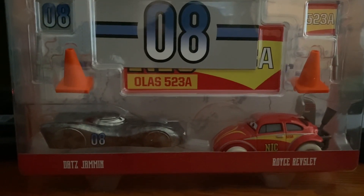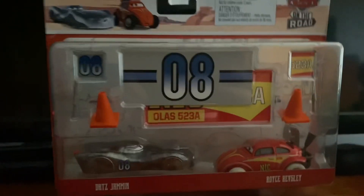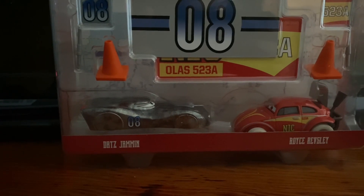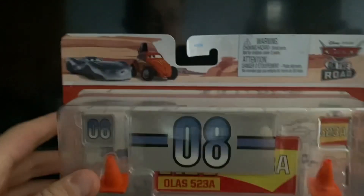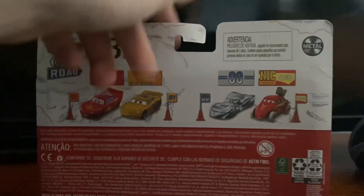Hello everybody, welcome back to the channel, this is CDCC. Today we'll be unboxing this two-pack of Darts Jammin and Royce Revsley. This is an On the Road two-pack from 2022. We opened another two-pack earlier, so check that video out.